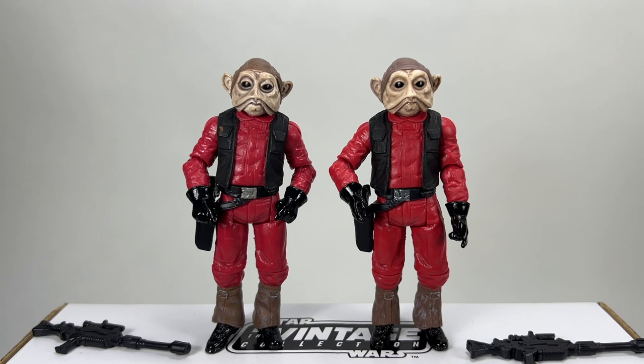If they were going to re-release this figure and they have changed the paint apps ever so slightly on the face, then why not paint that inner lip? Very strange — they've missed a trick in my opinion and they really should have done that.